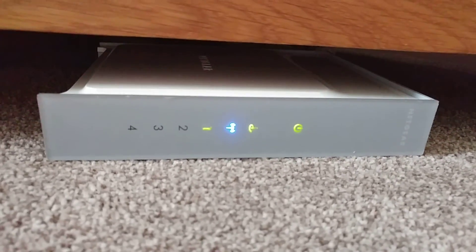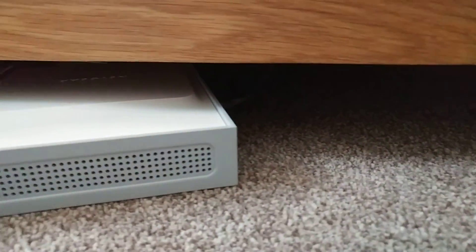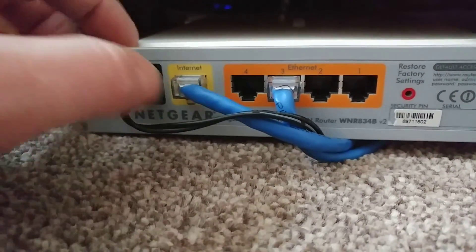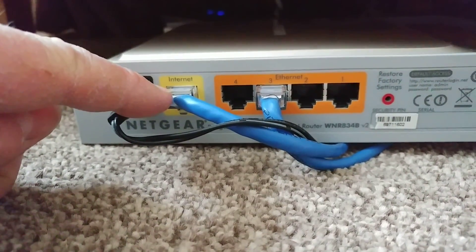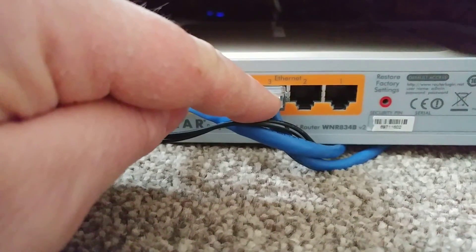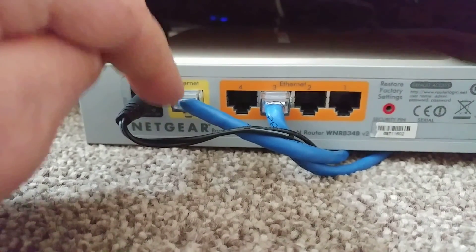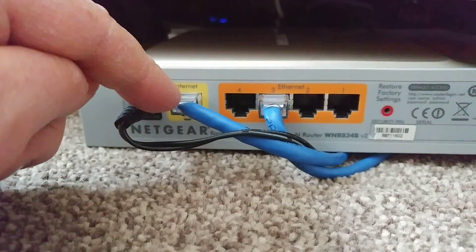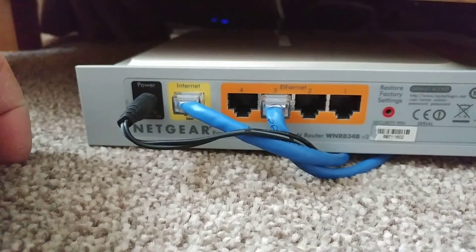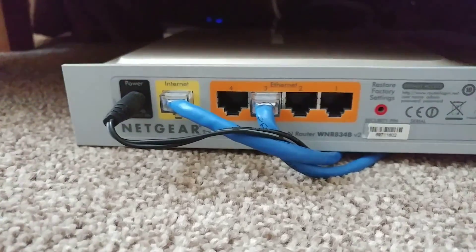So one of the ethernet cables from that router goes into this Netgear router that I bought off eBay. Around the back — ignore the colours because one of the cables I had to cut halfway through — but the internet there goes all the way back to that EE Brightbox router. And then this goes into a device which I want on the VPN. So basically, this is your internet connection to the outside world — in this case my internal LAN network to the EE Brightbox router — and this is my other internal network, which is on ethernet. This box is also pumping out a Wi-Fi hotspot which I can connect to.